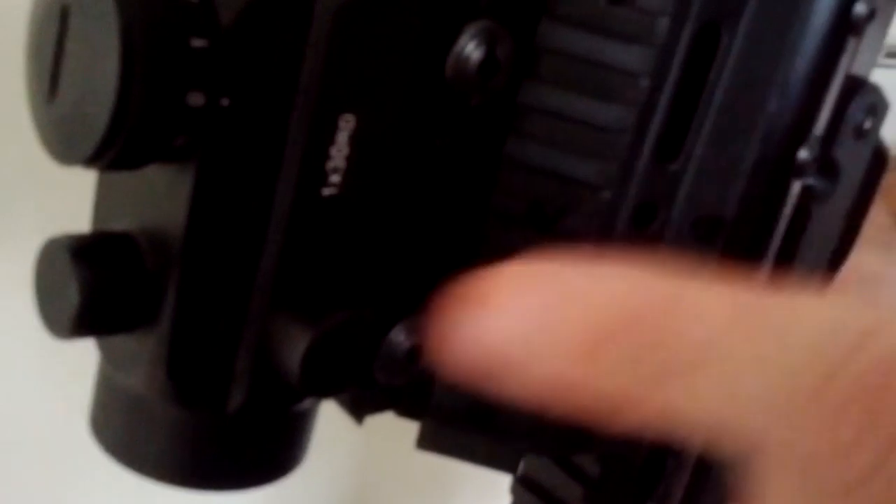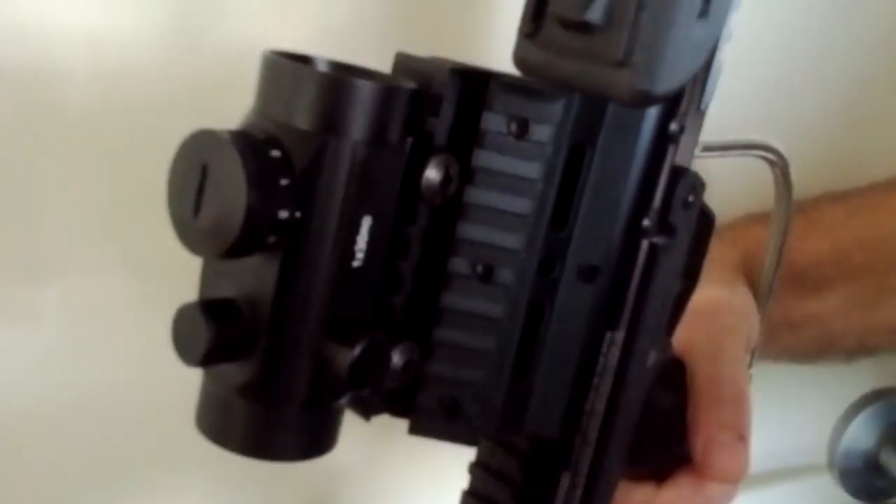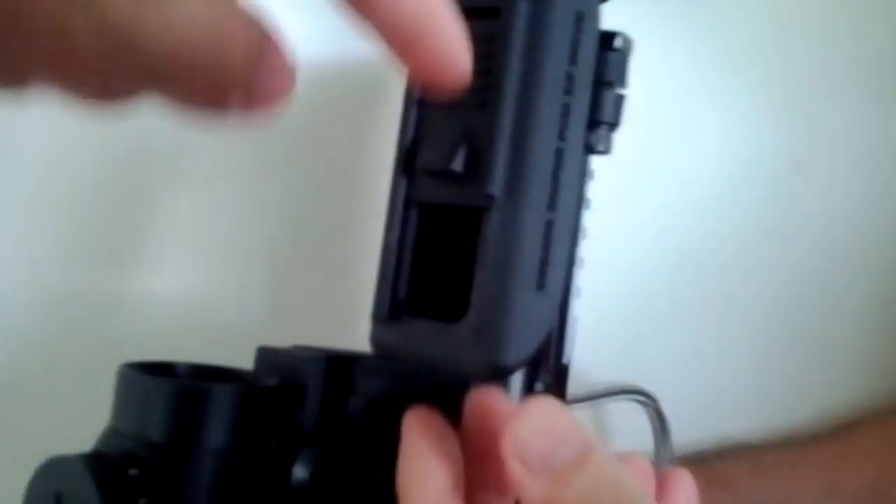So you've got a raised offset red dot scope mount. When you're playing paintball you can wear goggles and you've got clear line of sight through the scope. You've also got a sniper pod - a little sniper pod.